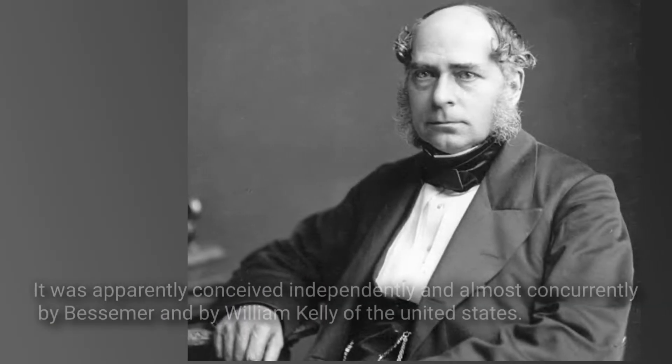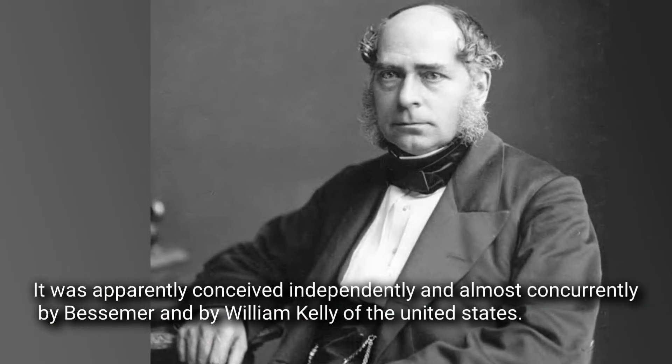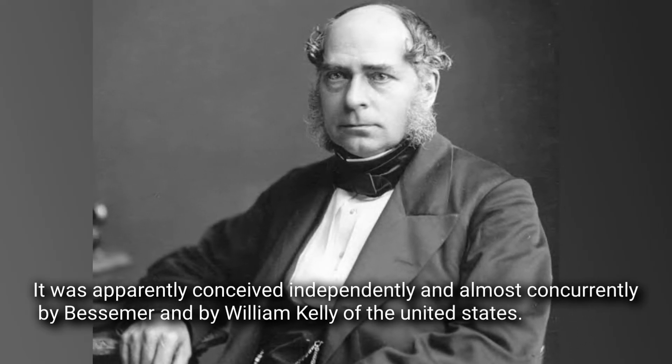It was apparently conceived independently and almost concurrently by Bessemer and by William Kelly of the United States.